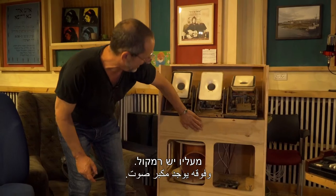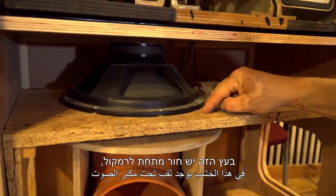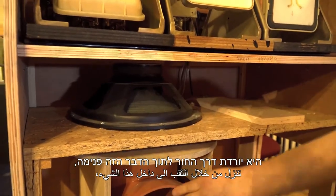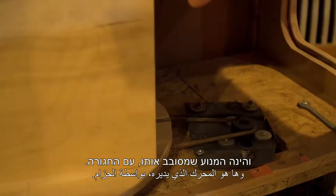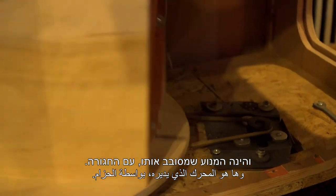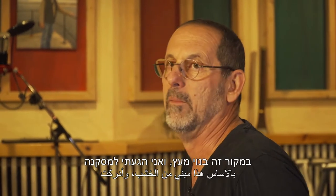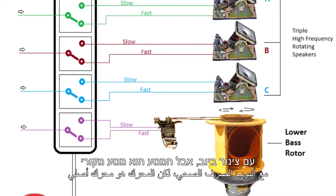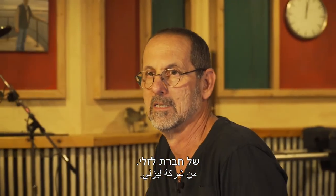פשוט לקחתי צינור של ביוב, חתכתי אותו. מעליו יש רמקול. בעץ הזה יש חור מתחת לרמקול. המוזיקה שיוצאת מהרמקול יורדת דרך החור לתוך הדבר הזה פנימה. והנה המנוע שמסובב אותו עם החגורה. במקור זה בנוי מעץ, אבל הגעתי למסקנה שיהיה לי הרבה יותר קל לעשות את זה עם צינור ביוב, והמנוע הוא מנוע מקורי של חברת לזלי.